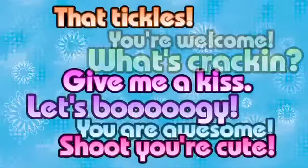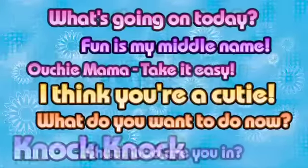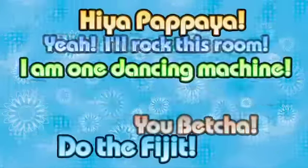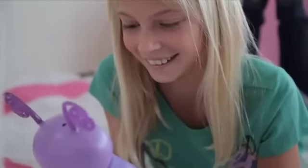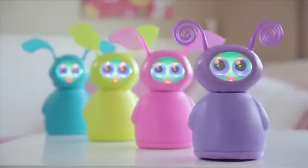Fidget friends say over 150 phrases and respond to over 30 different keywords. They really are your funny, squishy, dancing, talking new best friend. Do the fidget — everybody fidgets!